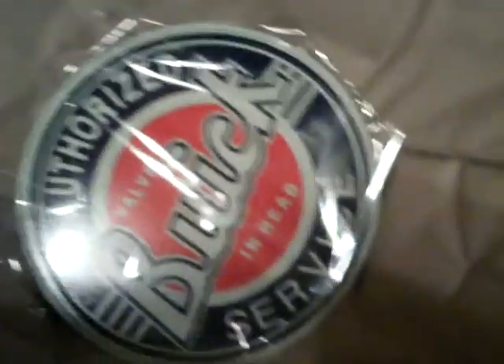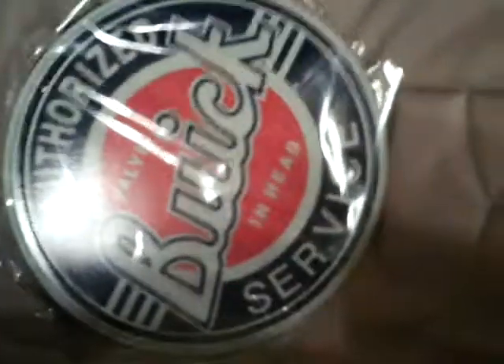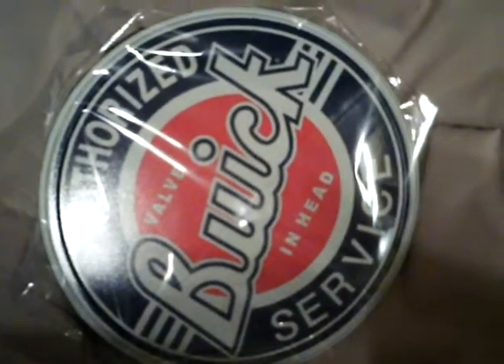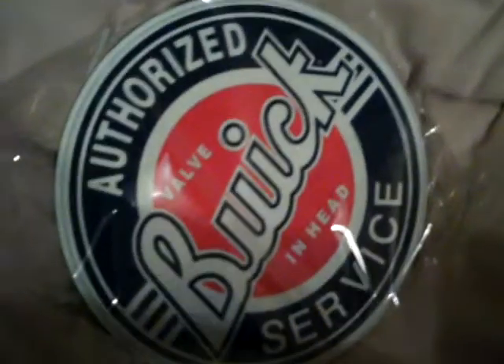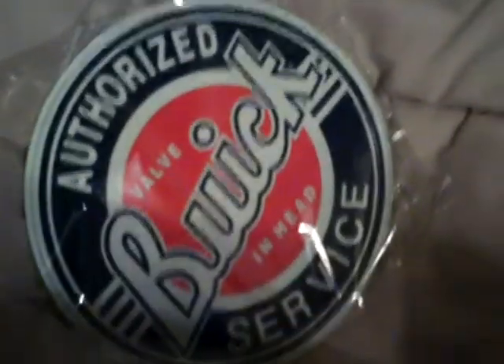Here's another eBay item that I got. It's not really for the Buick — it's more for the garage, just for some decor. It's a tin decor plate, like 15 bucks off of eBay. I'll just hang it up in the garage, either outside or inside. We'll see where to place that — just kind of give it a little feel for the garage.